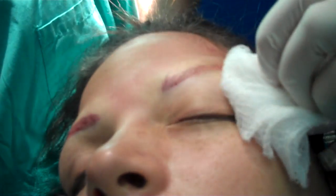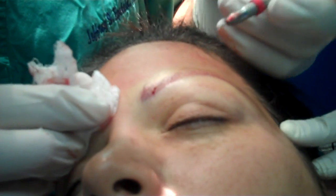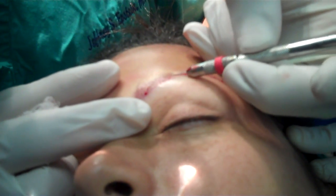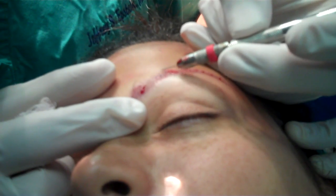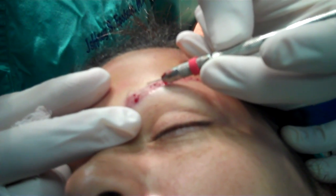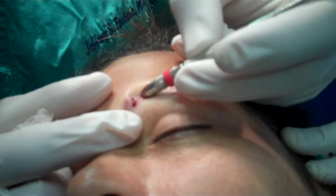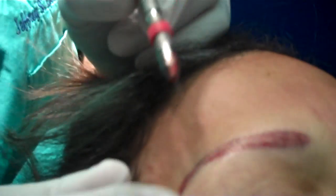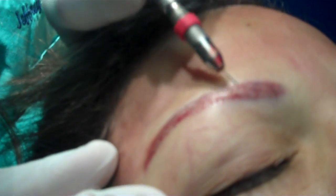Now we'll start planting those grafts, and then I'll come back and make some more to further round it out and make it more even. I can see already that we're going to need to bring this one up just a little bit — but that'll be better assessed once the patient is sitting upright and we have this initial round of recipient sites already planted. You can see on this side that I've already done, there's a more completed look — these hairs growing upwards, these hairs growing downwards, and that's how it works.